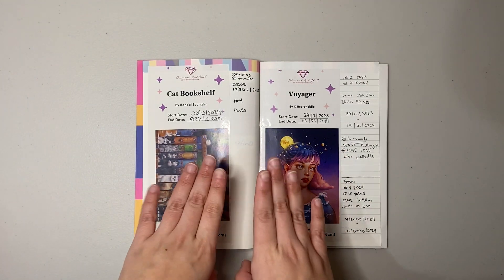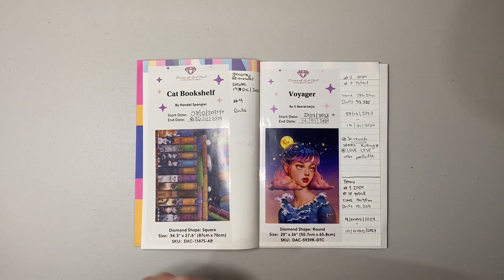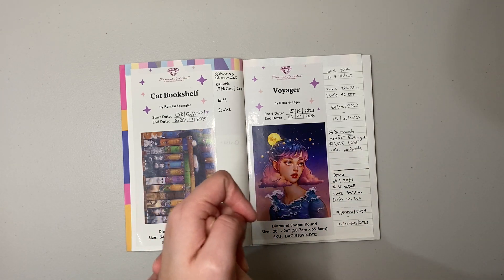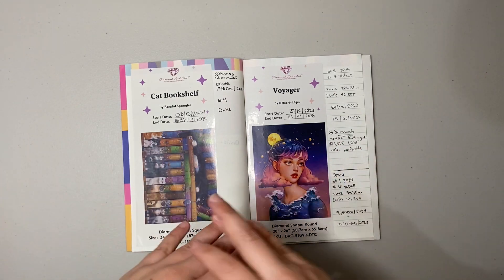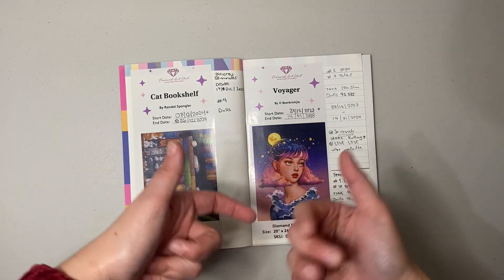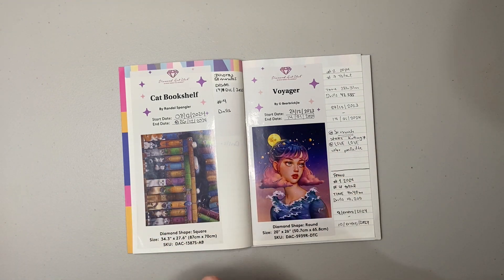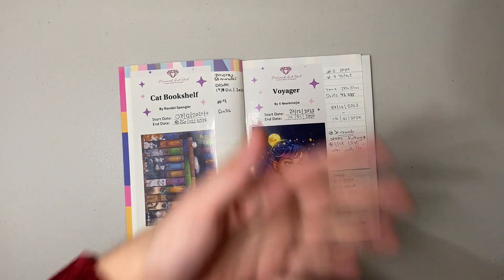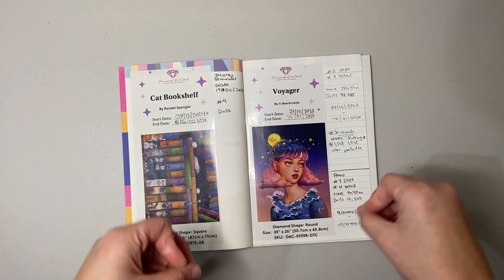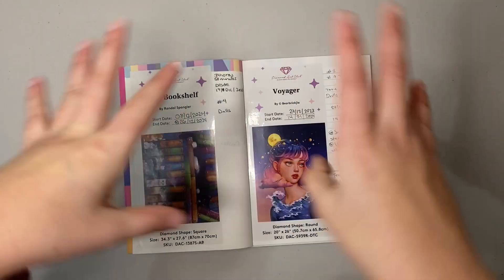We're going to go through some of the things I want to track every single month. The very first one is: how many kits did I finish in January? I finished three kits and I'll be introducing those to you. Now, all of my diamond paintings that are licensed — I do buy budget kits, but I only do post reviews of my licensed kits. The budget ones I don't give a lot of exposure.